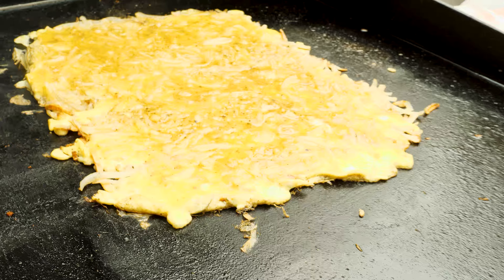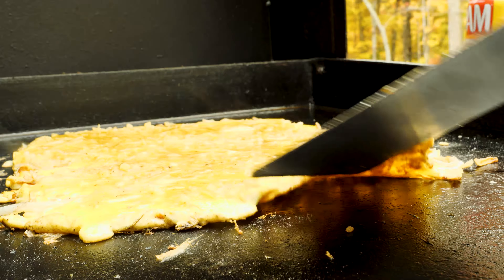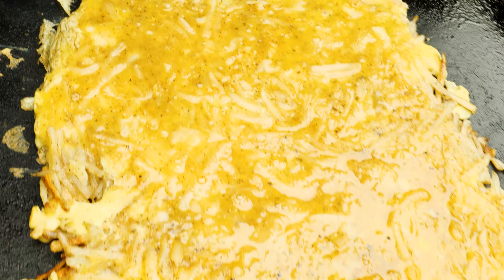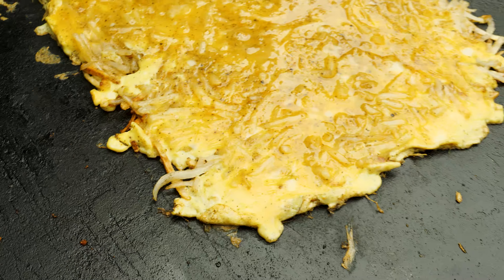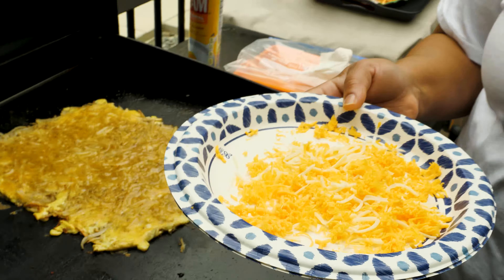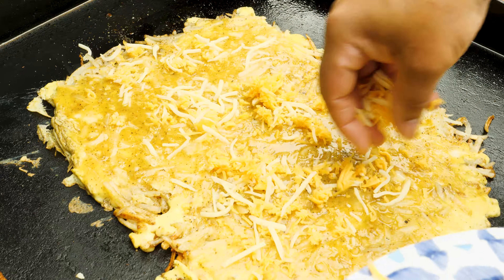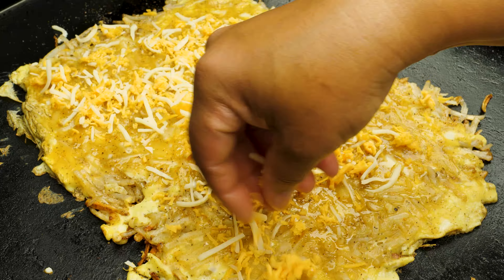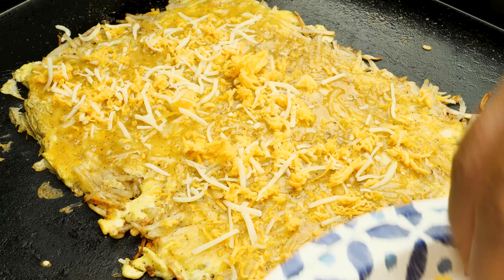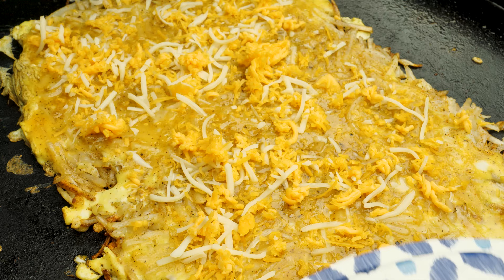Over here with the hash browns — you see the egg is starting to cook. Still a little wet in there but look at the bottom. While that's continuing to cook, I have grated some sharp cheese and put a little bit of mozzarella in there too, to give it a little oomph. I'm going to take that and just spread it. Could have used a little bit more cheese, but it's all good.